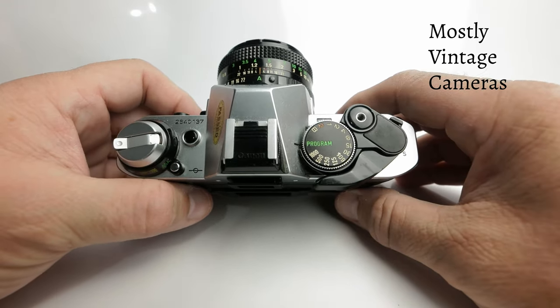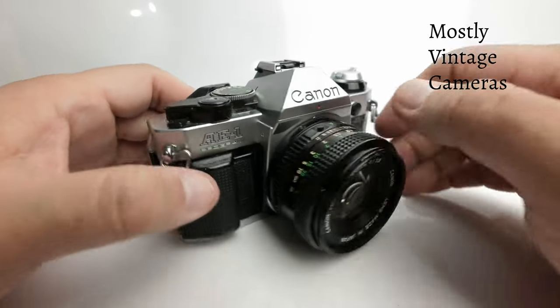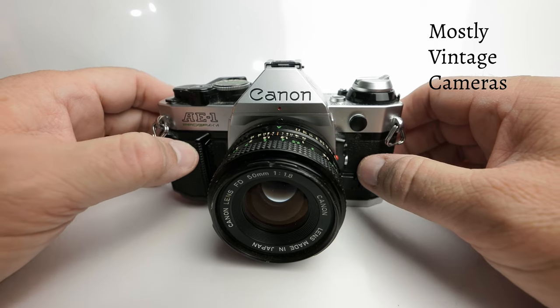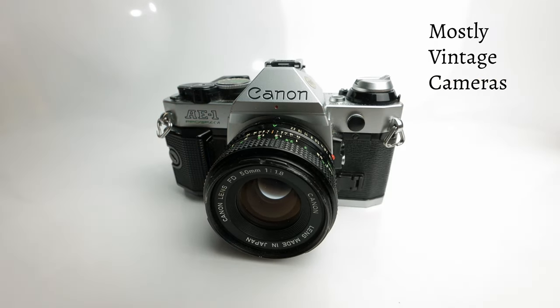Just because we have this fully automatic exposure mode, it doesn't excuse us as photographers from being aware of our subject and possible issues that might arise. For example, if I'm photographing green grass, grey concrete, a mid-tone car, blue, red, grey — that sort of thing — the center-weighted average measuring system in the camera is going to work perfectly well.